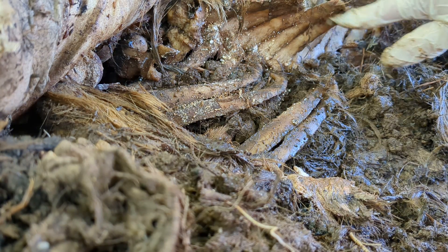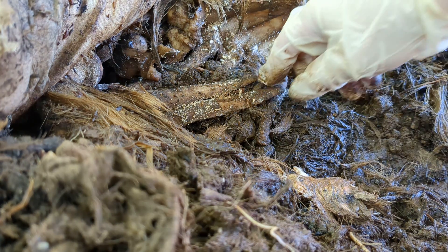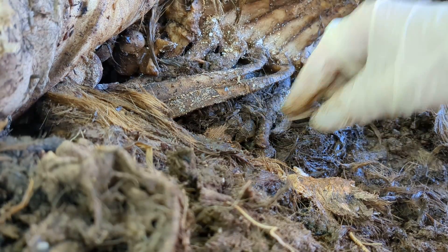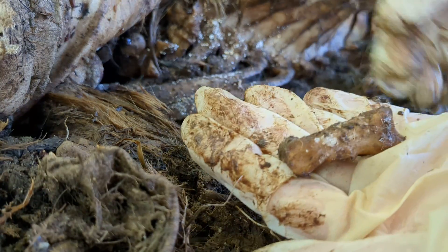We're gonna try to get the ribs out without breaking anybody. If they're attached to the vertebra I'll probably try to leave them, but they feel loose — they're very loose. This is a bone of some sort, either a rib or possibly like a spinal process. I'll warn you my biology is better than the average joe but still really crappy compared to the experts, so I make guesses on some of these things.